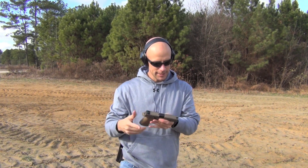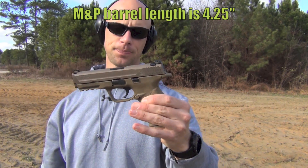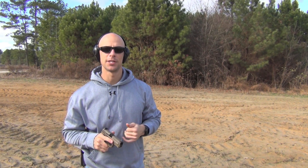The gun we're going to be using in today's test is the M&P full size — this is the VTAC model. We'll get into the chronograph next, and then see how the rounds do in that gel block.